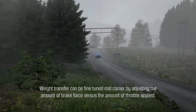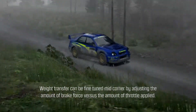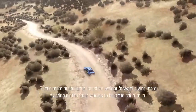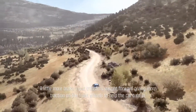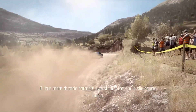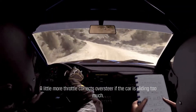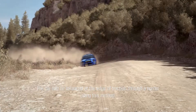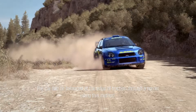Weight transfer can be fine-tuned mid-corner by adjusting the amount of brake force versus the amount of throttle applied. A little more brake input transfers weight forward, giving more traction on the front wheels to help the car turn in. A little more throttle corrects oversteer if the car is sliding too much. The car can be balanced at the edge of traction throughout a corner using this method.